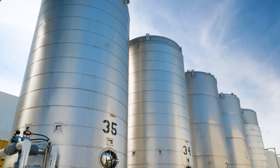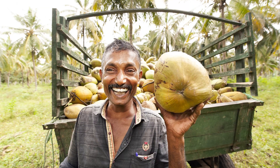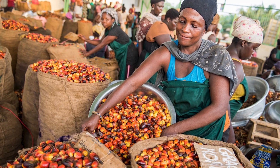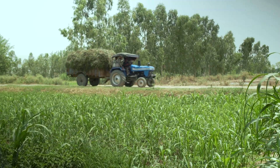Bar soap base production starts here at Tank 35, which contains a blend of coconut, palm, and olive oils. Years ago we committed to sourcing our major ingredients from not only organic but also fair trade operations. The hiccup was that organic and fair trade suppliers for coconut and palm oil did not exist, so we founded our own. It is possible to grow these ingredients well.